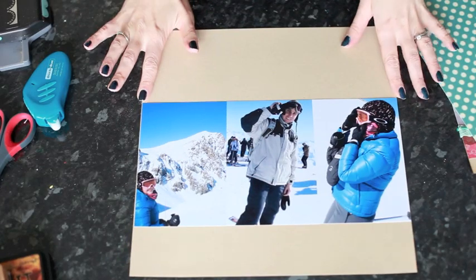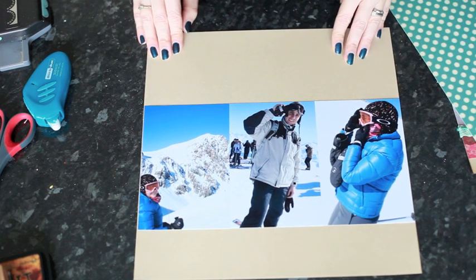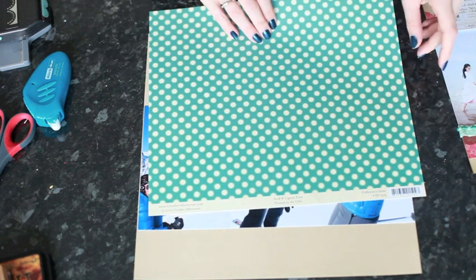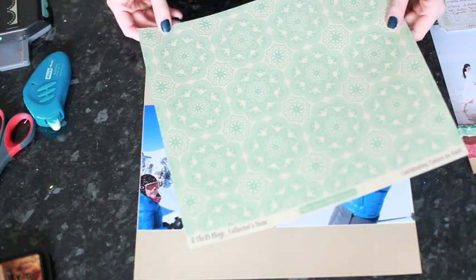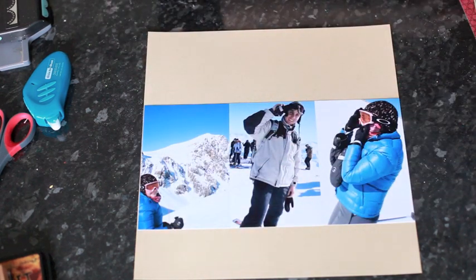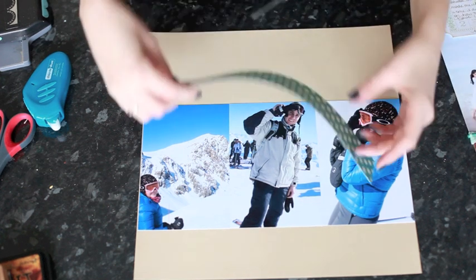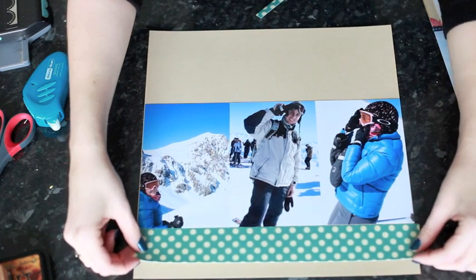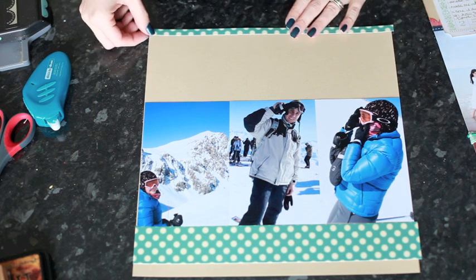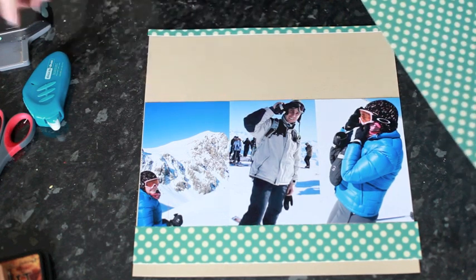Here I have my three 4x6 photos. They're lined up straight across a 12x12 sheet of craft cardstock. And I'm using the polka dot paper from October Afternoon — it's called Collector's Item and it's from the Thrift Shop collection. I have three ways I want to use that. I've cut a wide border for the bottom of the page and a narrow border for the very top of the page.